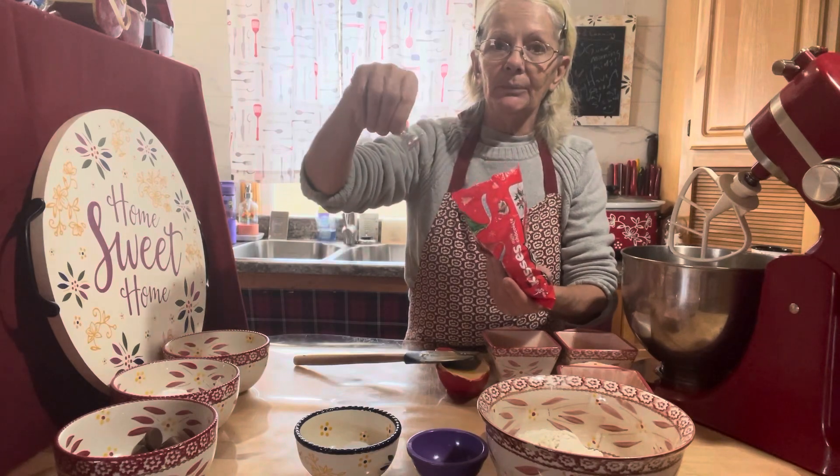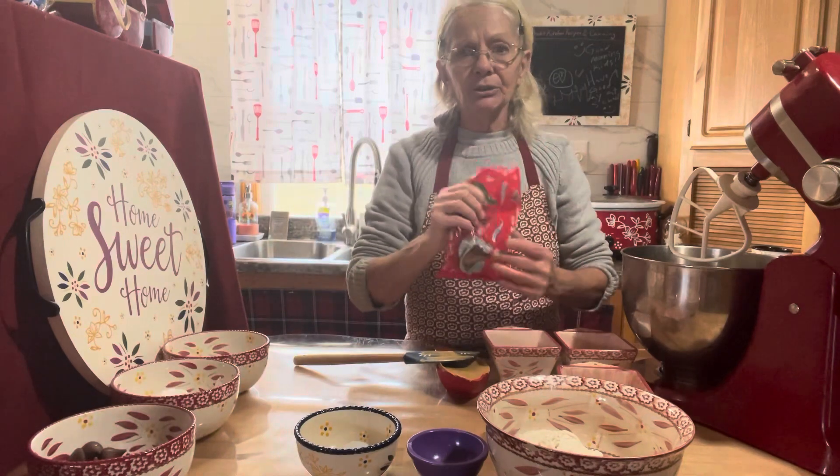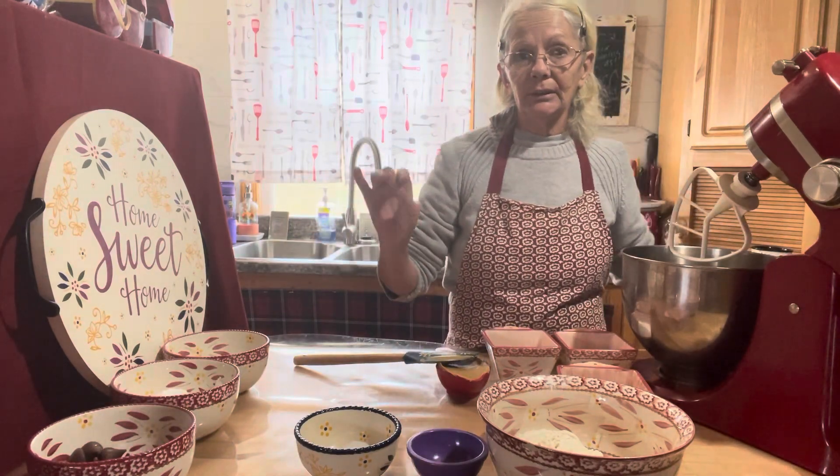Just take the paper off them. I've got mine sitting here in a bowl because we're not gonna put them on until the cookies are completely baked — when we take them out of the oven, that's when we'll put them on.